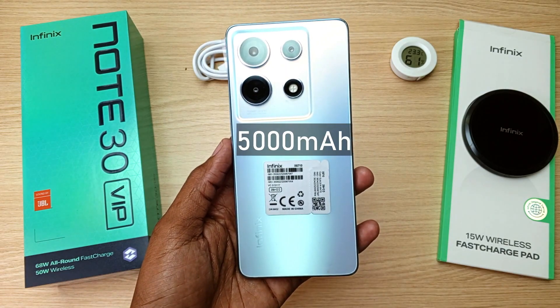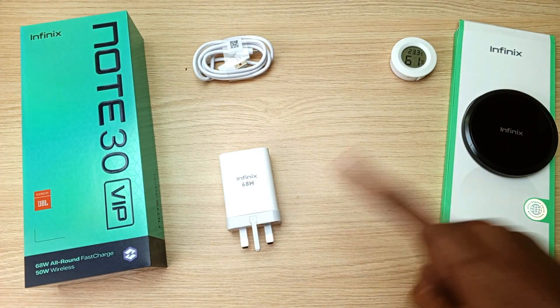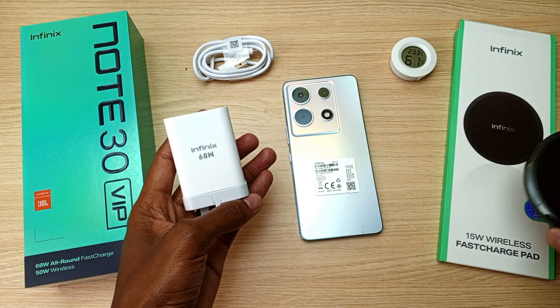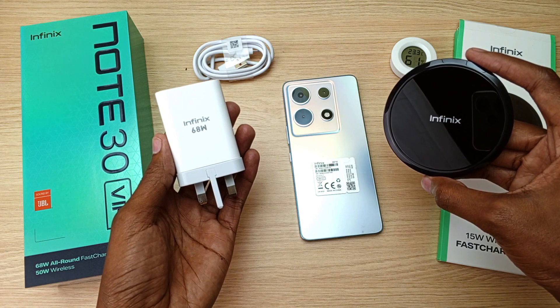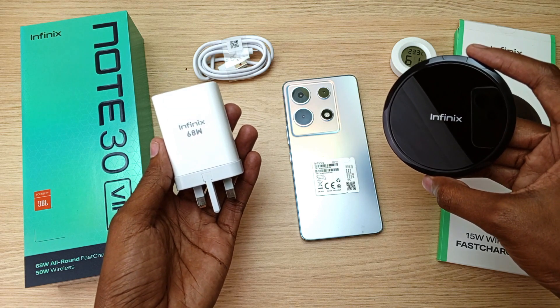The Infinix Note 30 VIP has a 5000mAh battery and comes with two chargers: a 68W fast charger and a 15W wireless fast charger pad. So how long will these devices take to fill this device from 0% to 100%?